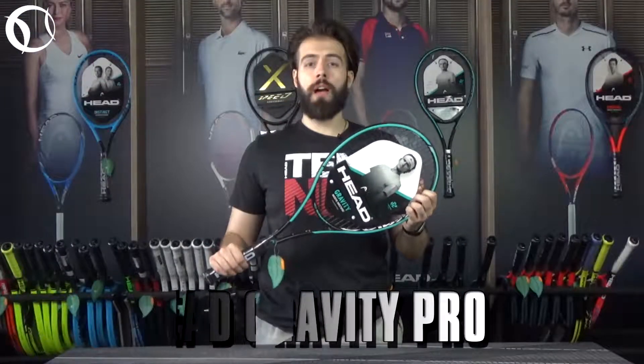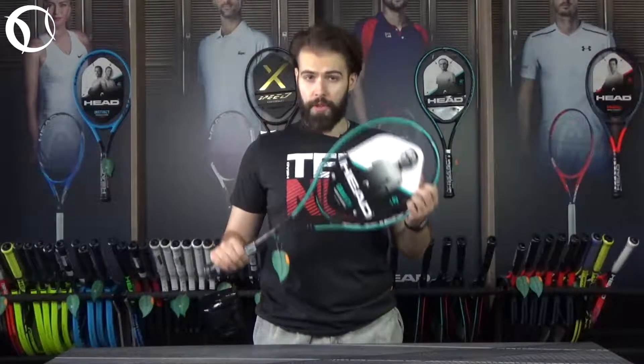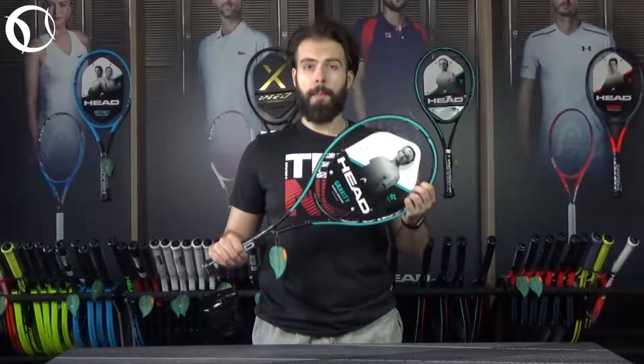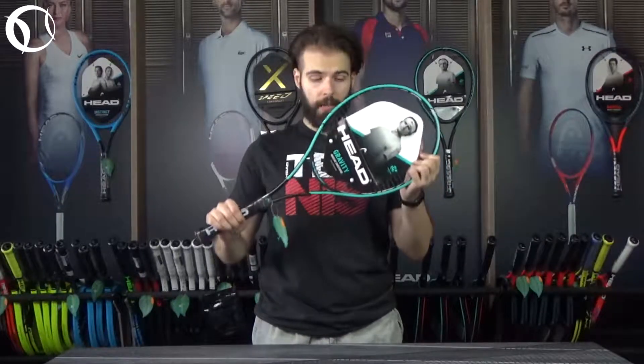Powerful hits and extreme control are the most important of the main characteristics of Head Gravity Pro. Aiming to fulfill the demands of competition level tennis players, Head delivered the racket full of control, feel and stability, powered by impressive technologies that introduce themselves once you get it in your hands.